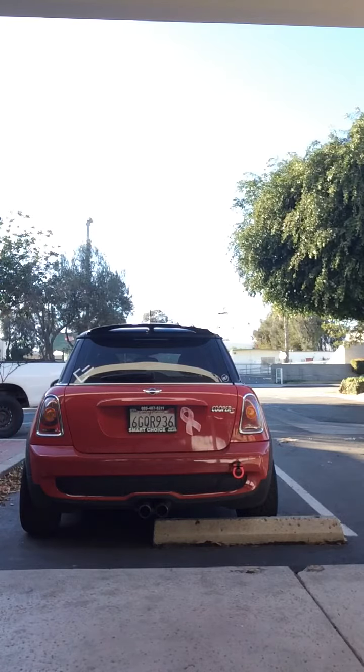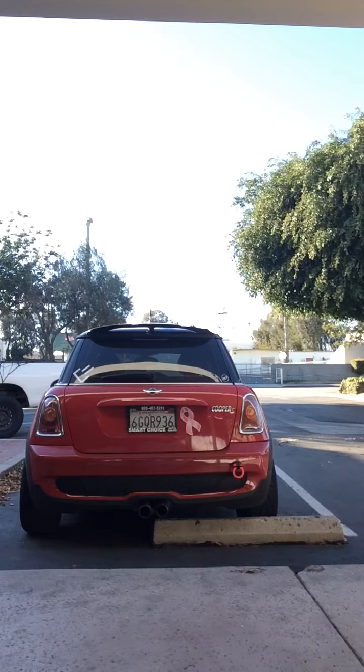Those pops are louder than I thought they were. So that is a 2009 Mini Cooper S, stock exhaust except for the resonator delete and secondary cat delete. More later on, guys.